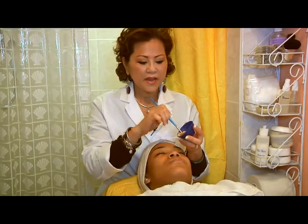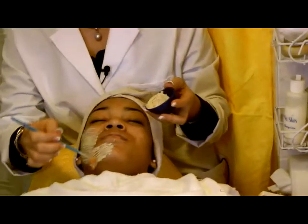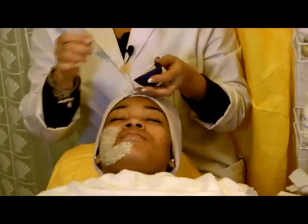After your face is clean, you apply the mask. I'm using the brush because the brush is more sensitive than my hand.